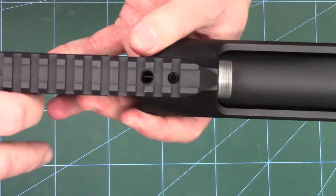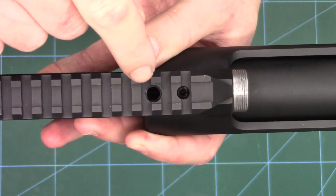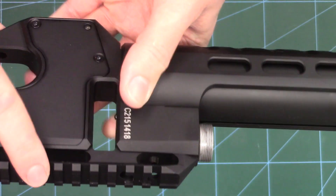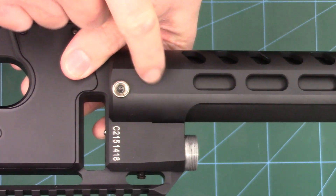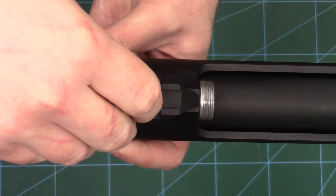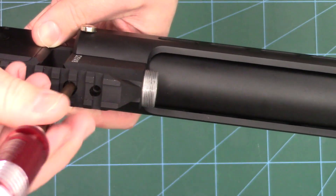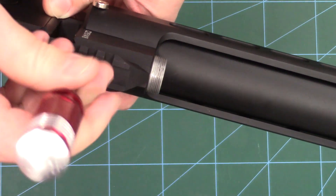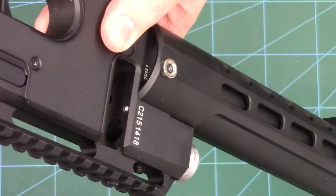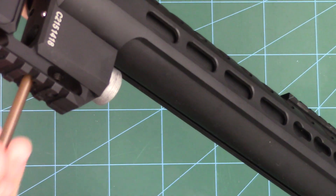Then we can slide the barrel out. If we look down this hole here, that's the transfer port hole. In that hole you can just about see the valve pin — that's the drilling which connects the valve to the back of the barrel. Our little plug just drops in the hole like so, and then with a five mill allen key I'm just going to do that in. If you look in from this side with the pellet probe retracted, you can just see it sticking up there. We screw that in until it's flush.